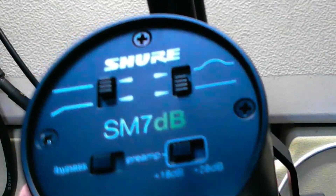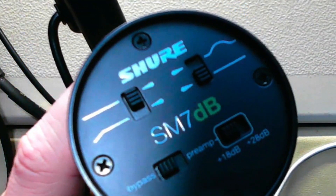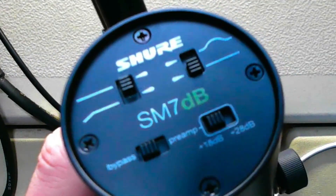Would you just look at that — and now would you just listen to it. The Shure SM7dB. It's kind of crazy how much one centimeter makes a difference. It does look just ever so slightly longer.